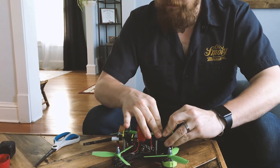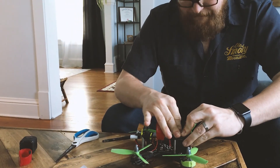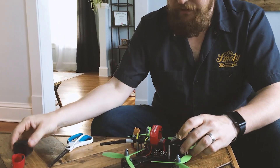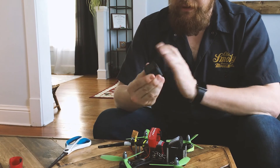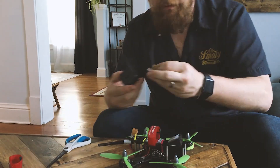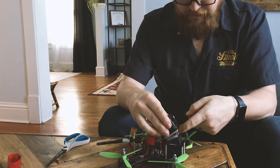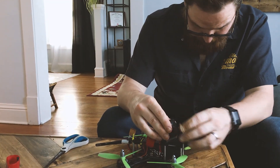Just giving that another firm push — pressure activated. It feels pretty good. Now I'm going to go ahead and put a little piece of velcro on the bottom of this GoPro here, with the power button on top, as big a surface area as we can get.